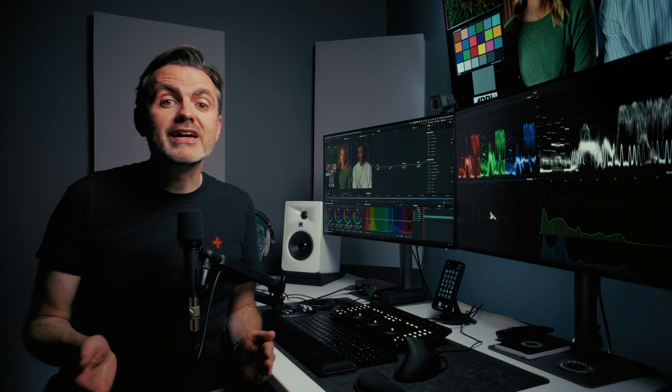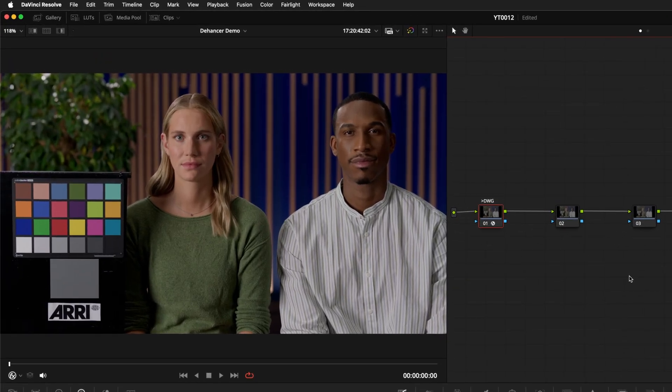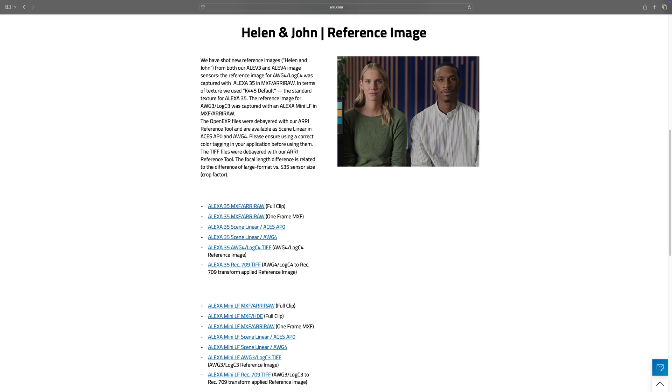Then I grade the shots underneath it and fix anything that needs fixing. So with that in mind, let's jump into Resolve and I'll show you how this works. I'm going to use the Helen and John reference image from Arri that you might have seen on this channel before. It was shot on the Alexa Mini in LogC3, and I've transcoded it to ProRes just to help with playback. You can get this shot from the Arri website — I'll leave a link in the description.